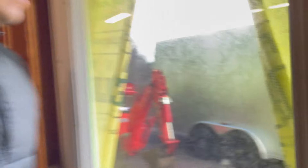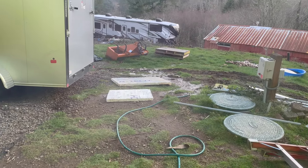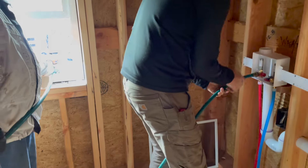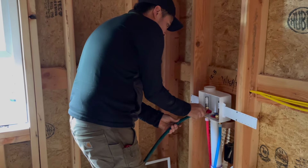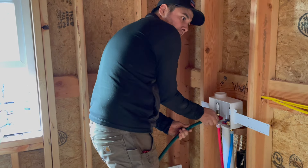Nice work on the water lines — we're hustling water out there. We moved the hose upstairs to the laundry room. We're connecting here to try and get air out of the lines up here.